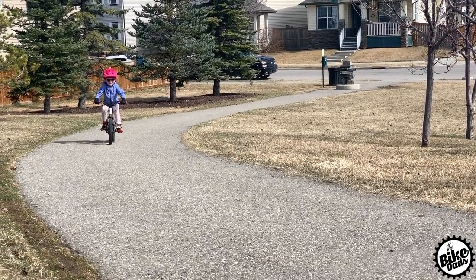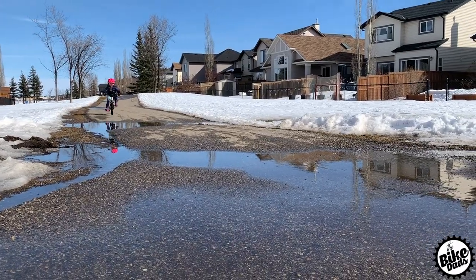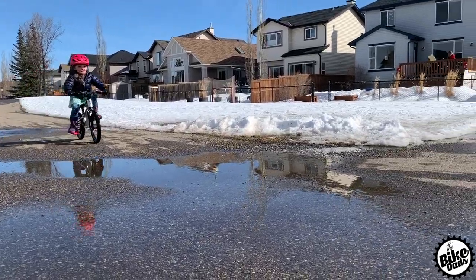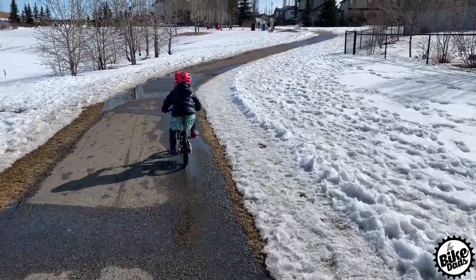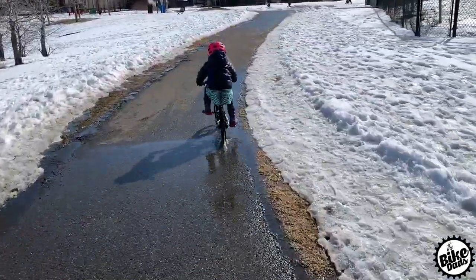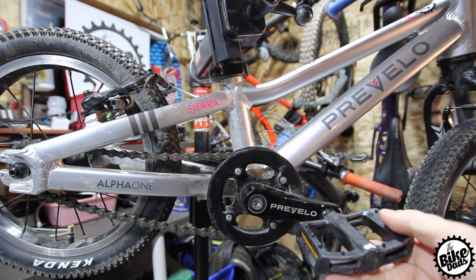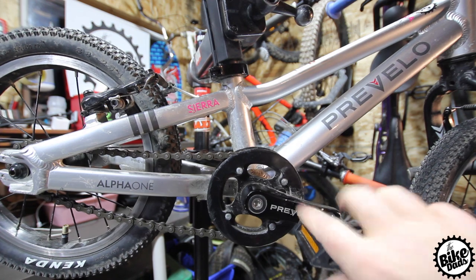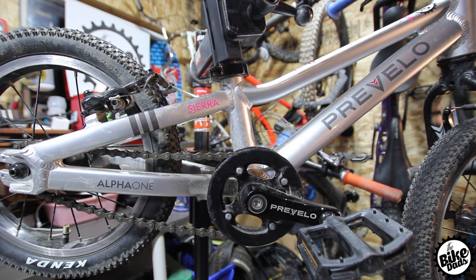It comes with a quick-adjust, quick-release for the seat, which is great because our kids are always growing like weeds. This bike is built kid-tough — it has been through the wringer in our test fleet and we have loved every minute of it. It has well-thought-out plastic pedals, and everything else on the bike other than grips and tires is original.